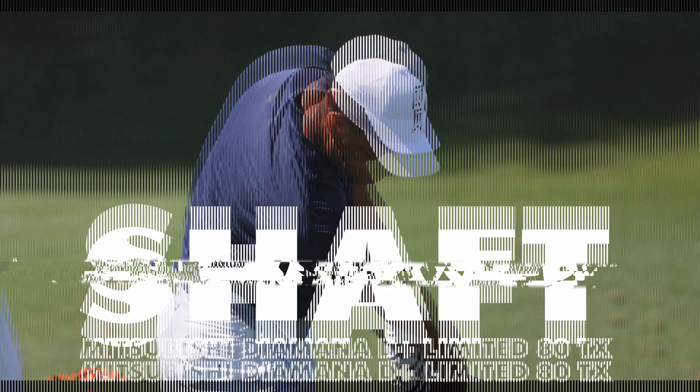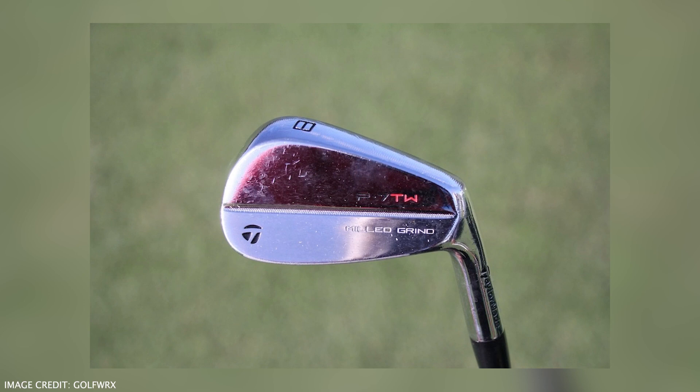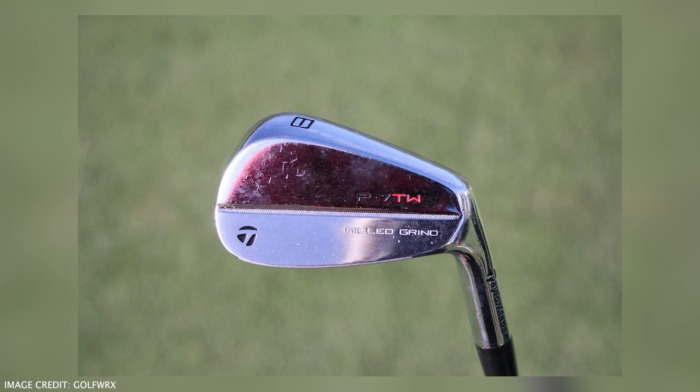Tiger doesn't have any driving irons or anything like that, so he'll be going straight into his normal irons, which are 3-to-pitching wedge, and they are his own range, the TaylorMade P7TW, with the True Temper Dynamic Gold Tour Issue X100 shaft.